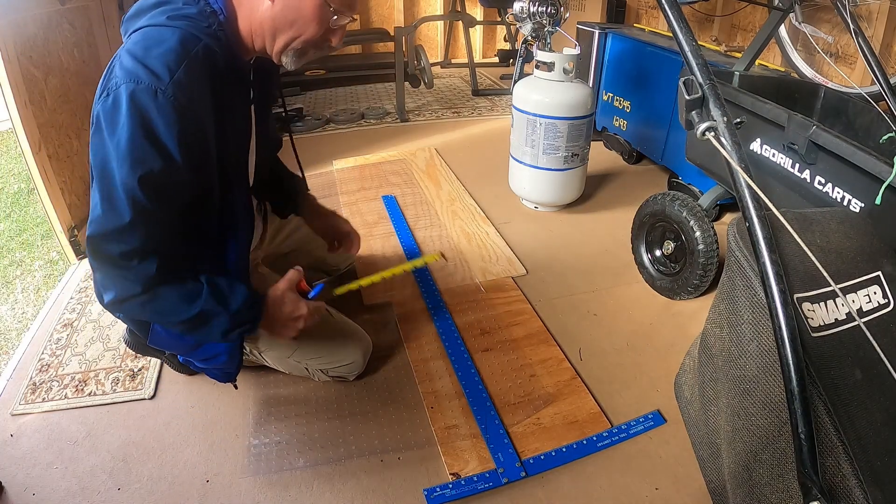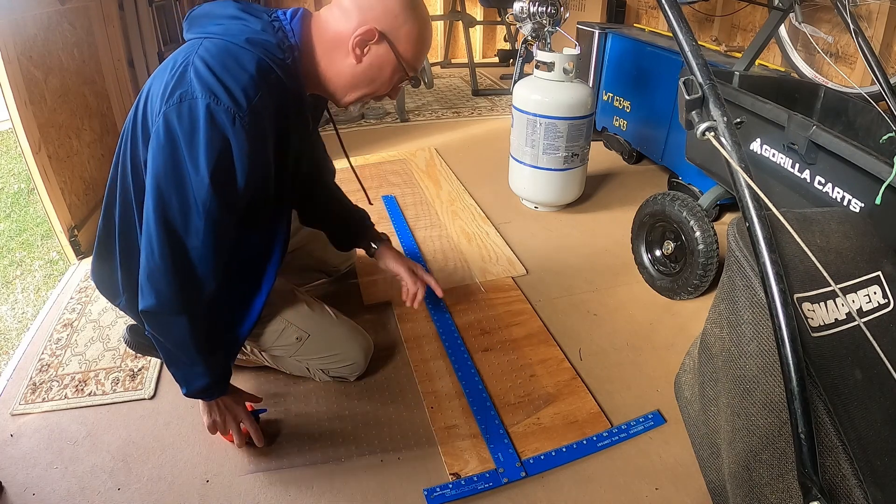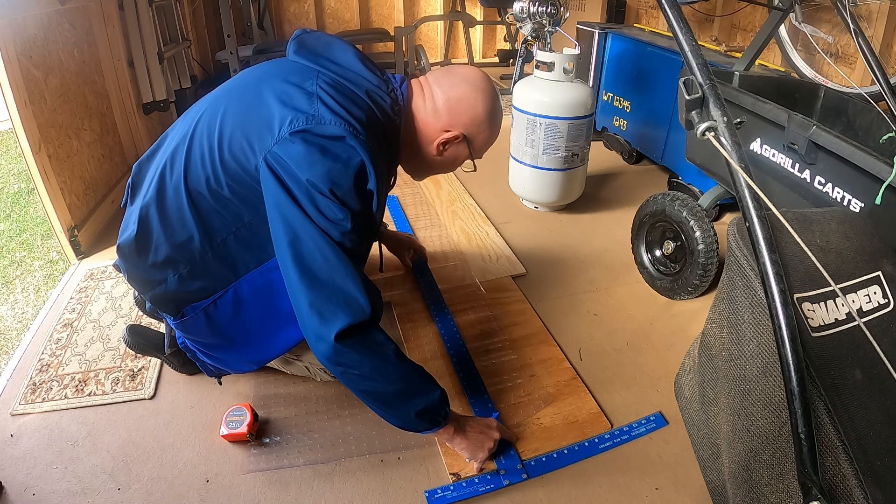I just took a couple measurements — going four and three quarters. I took that down from here and made a couple marks. Taking the straight edge and laying it out here, I'm going to mark this out so I can get it fairly straight.